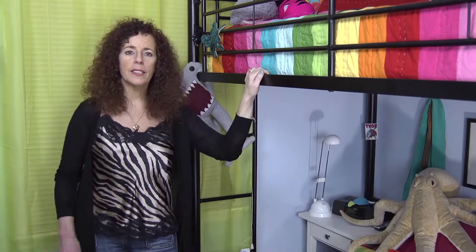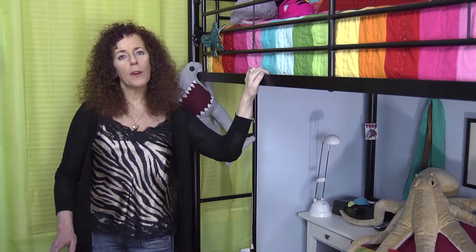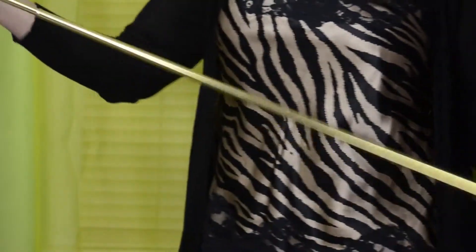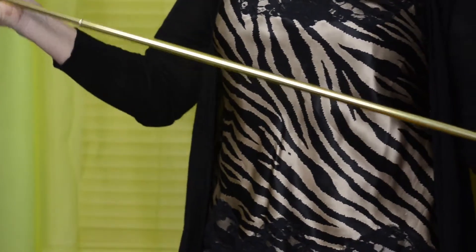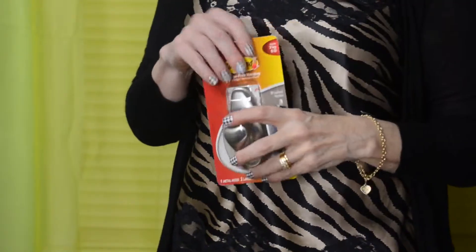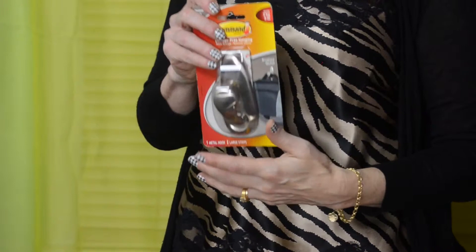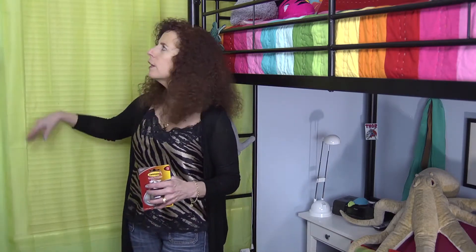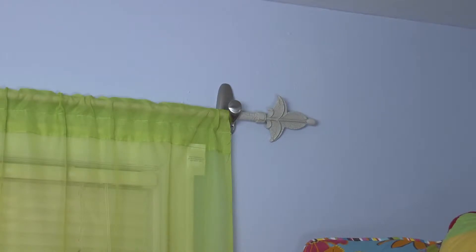Then you want to dress the windows. Now this is a challenge because we can't mar the walls. You could use a tension rod to easily put inside the window frame, or you can use command products — a decorative hook. These come in five-pound and three-pound sizes in different finishes and they look beautiful. Hang one on either side at the top of the window, then hang a beautiful drape or sheer with a decorative curtain rod and you have a beautiful window.